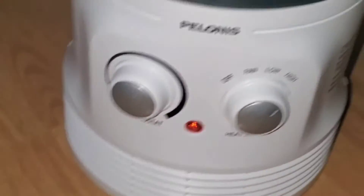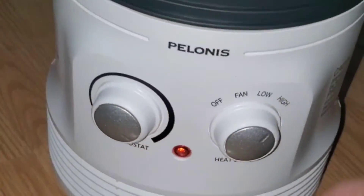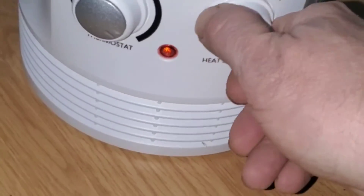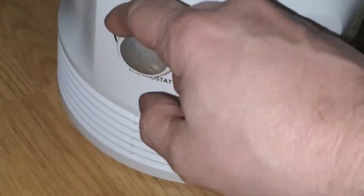All right, we got it plugged in. It's blowing off nice. Everything seems to be working great. Easy to adjust. It's a great product.